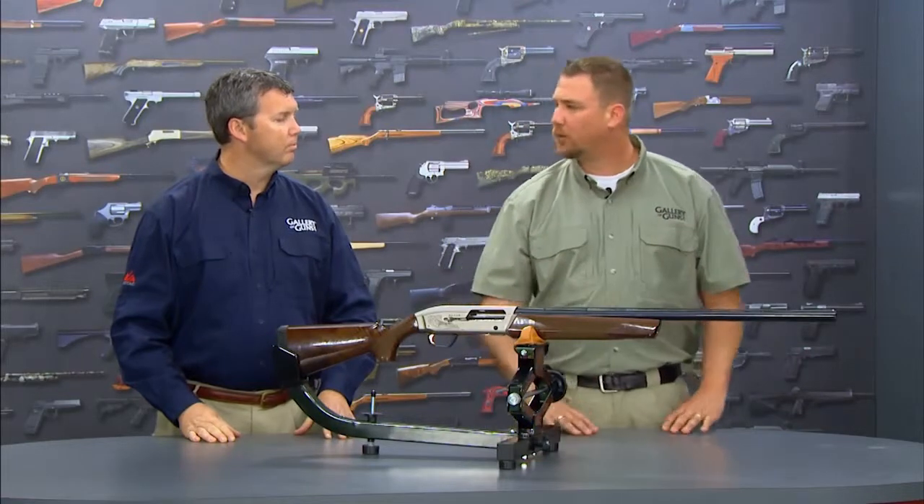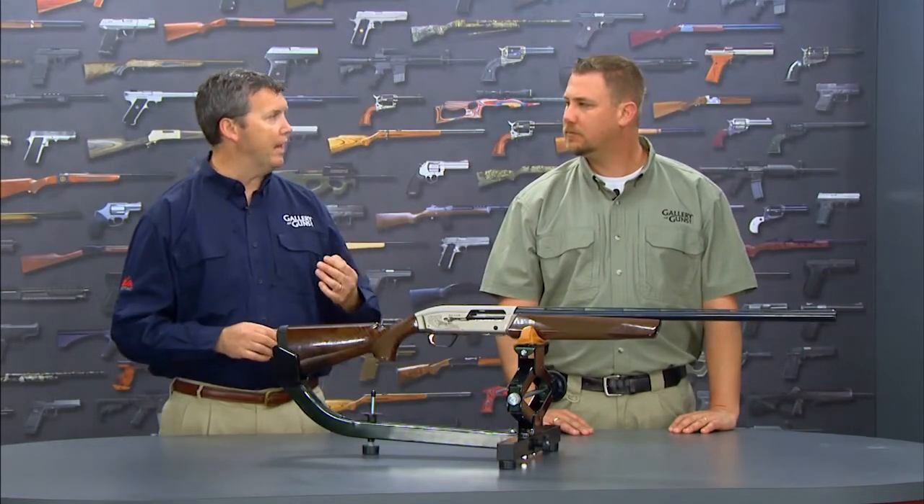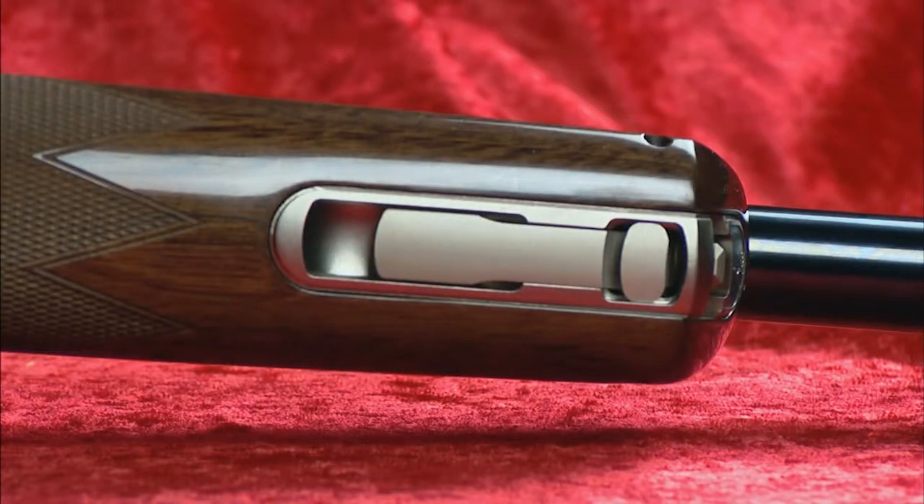What about removing the forearm? That's one of the coolest things about this gun. Most shotguns have an end cap that you have to screw off, which can be a little cumbersome. This one has a speed lever lock system — you just lift the lever and slide it right off.